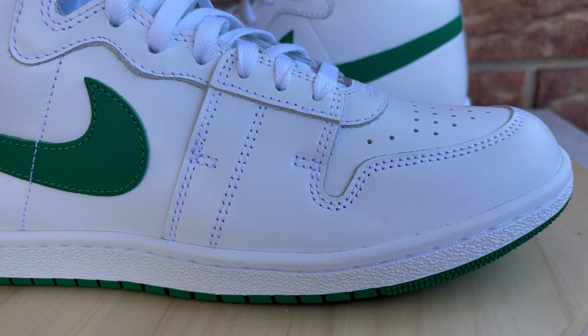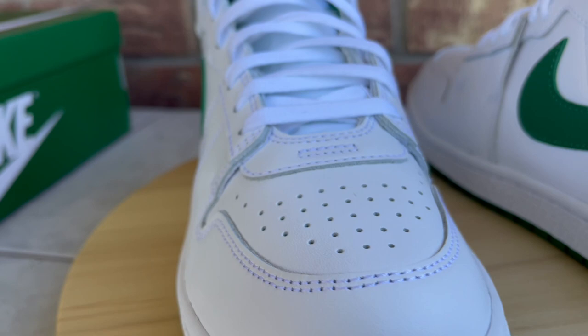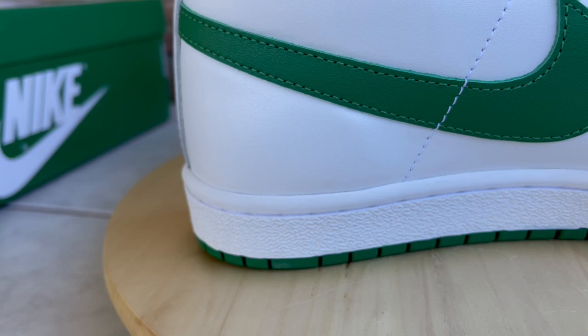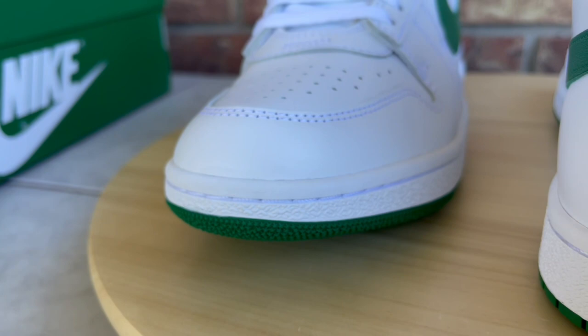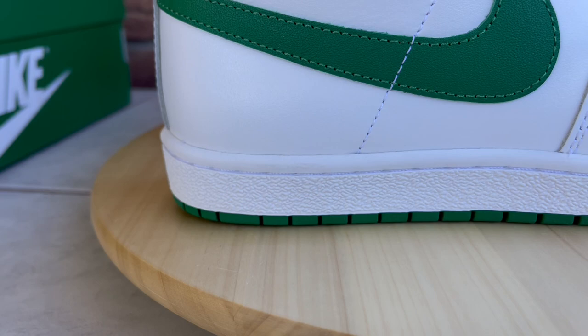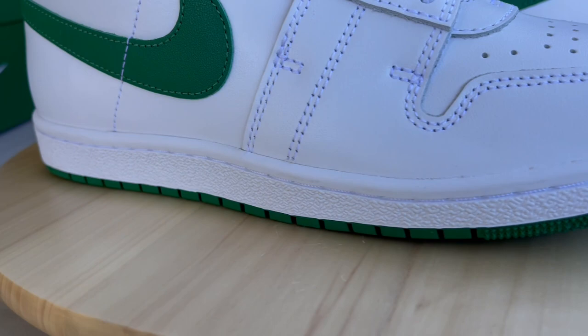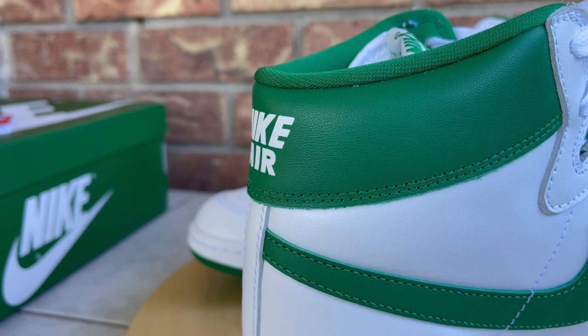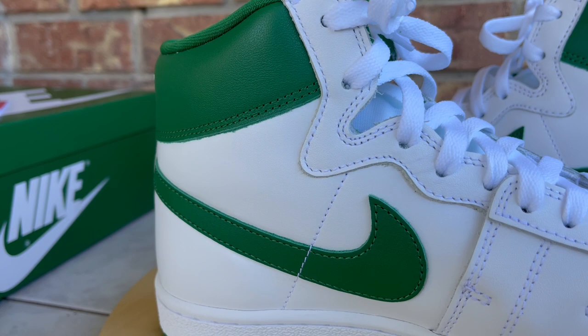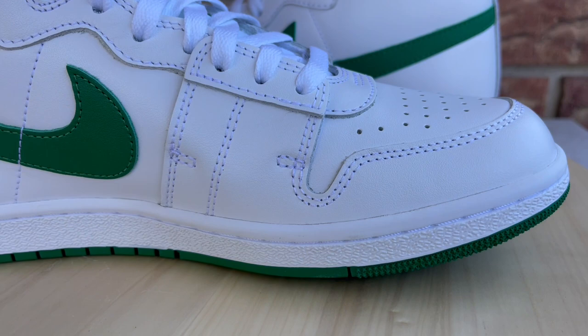Jumping into quality control — I don't have much to complain about. Normally you'd see scuff marks, glue marks along the midsole, stitching issues, or paint issues, but I really don't have any of those here. That's shocking because QC with Jordan brand and Nike is usually hit and miss. Whatever minimal imperfections I could find, you really won't be able to see once these are on feet. Overall QC is really good — so if you're in the market for these, you shouldn't have any issues with your pair.